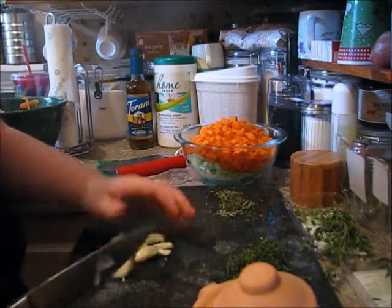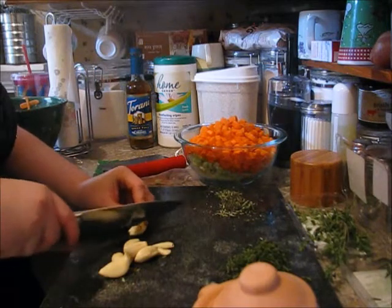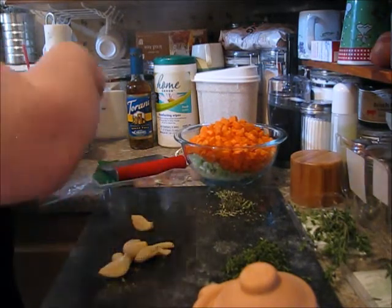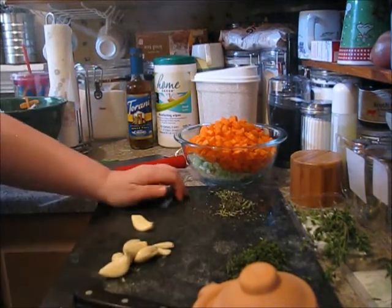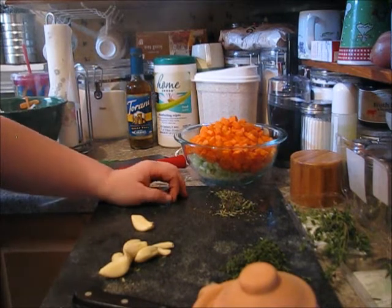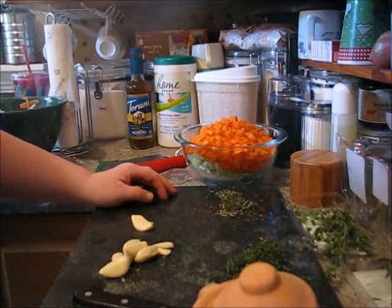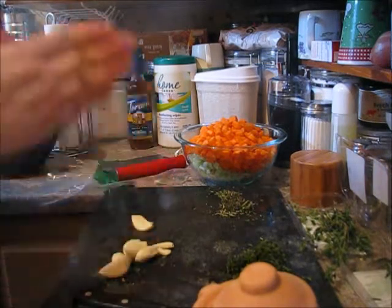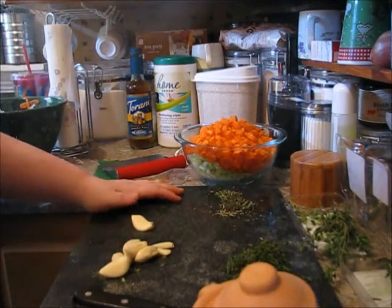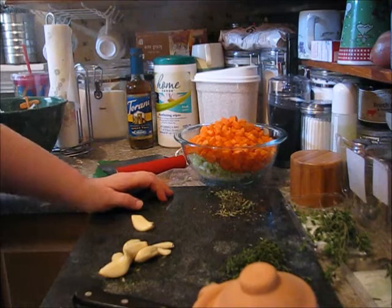I'm going to put the garlic through a press because I really don't want to chop it all up by hand. I could but I don't want to. So, I realize I don't have noodles and I really don't feel like making noodles. What I'm going to do is cut the spaghetti into thirds - that way it's going to be a little bit of a noodle but it won't be huge like spaghetti. So that is that and I will see you in a little bit.